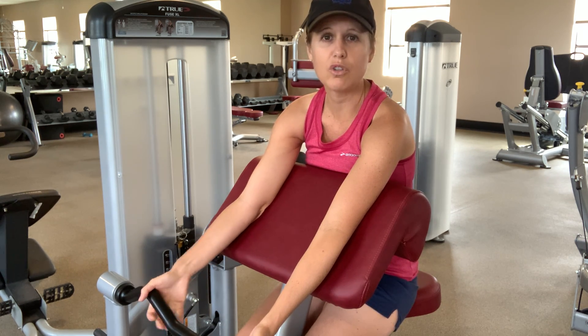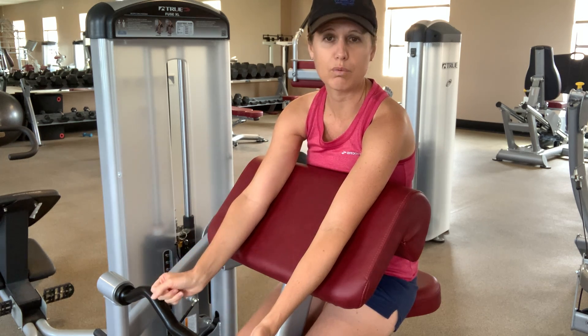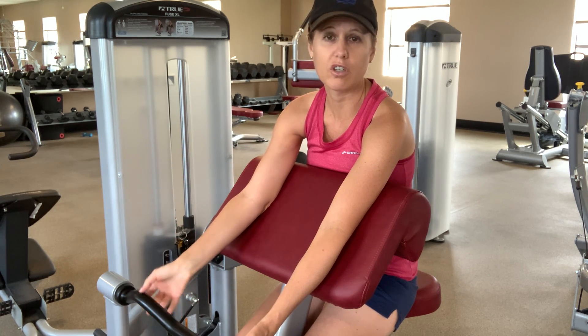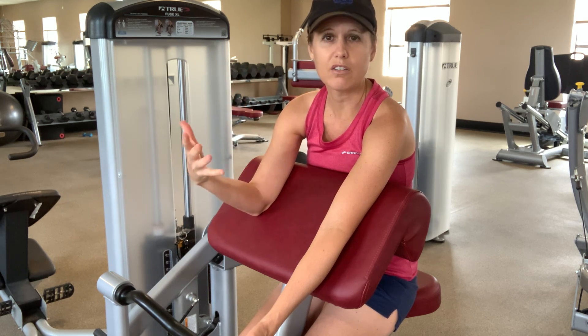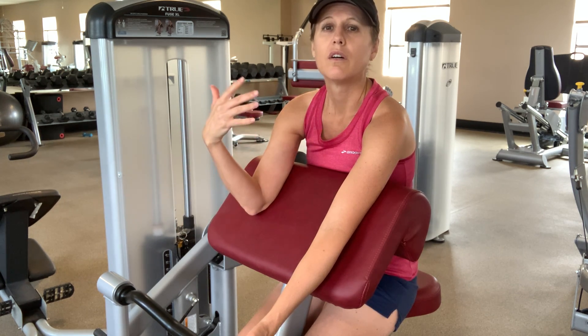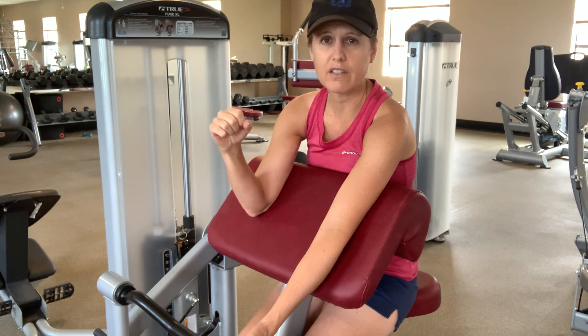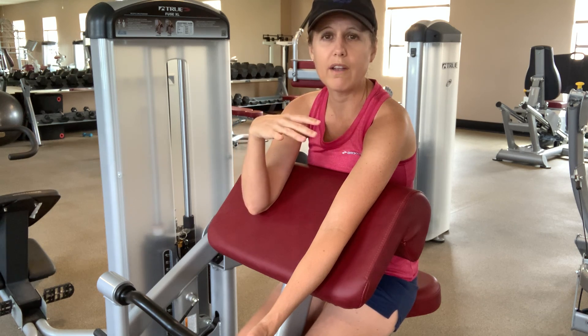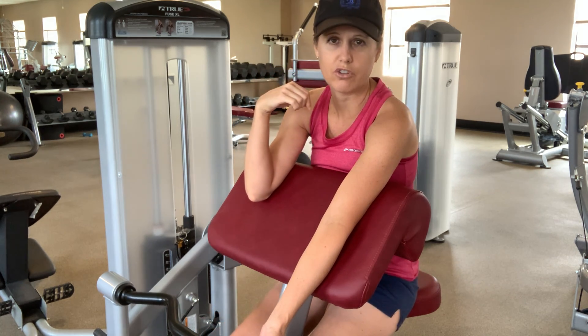We just want to keep the back out of it so you can truly feel the muscles working, but you may have to make some adjustments with the machine to make sure that you are not using some other type of muscle that's not going to serve you. Also with this, just as with every exercise, you want your feet flat on the ground. You can bring your knees in a little bit just to help keep you away from turning your legs out and using your back.